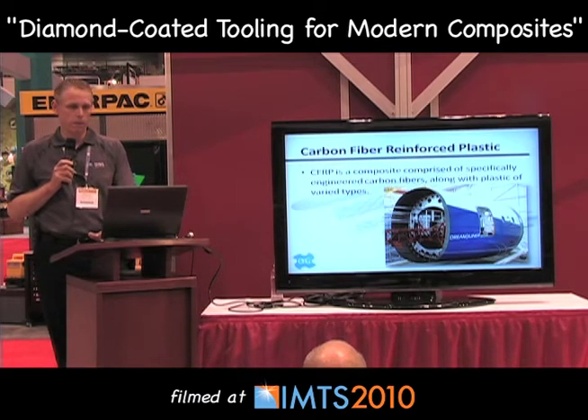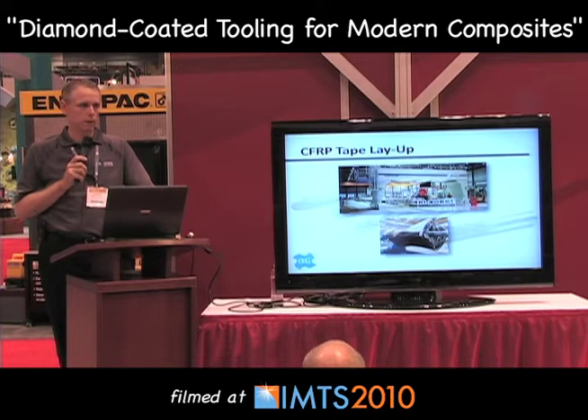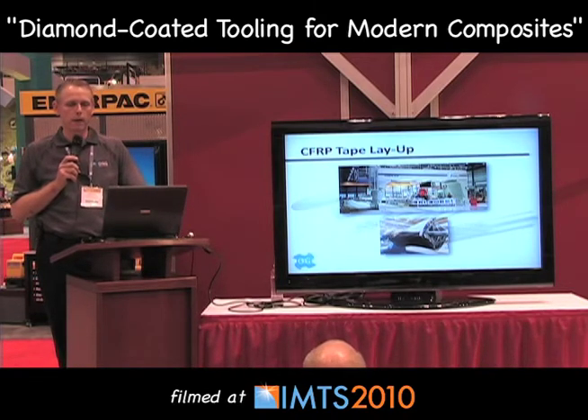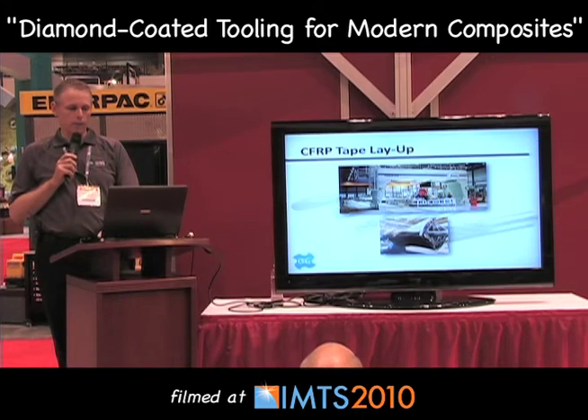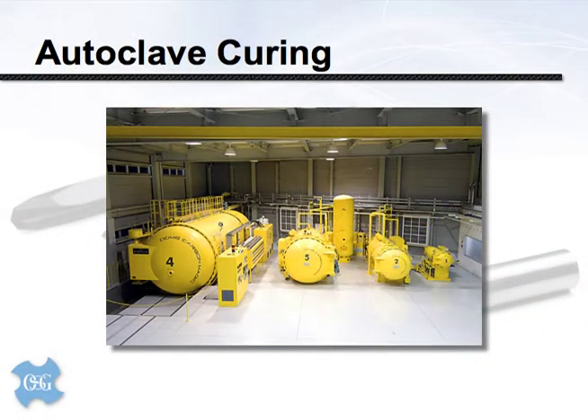CFRP can be as varied as the engineer's imagination can make it. In the case of a fuselage section, these parts often begin life with a series of tooling or mandrels. A computer-controlled tape dispenser lays carbon fiber impregnated tape in a specific direction and order, in several layers depending on the purpose of the object and where its strength needs to be directed. The carbon fibers are then loaded into an autoclave — a giant oven — and cured under high temperature and pressure to give the composite layup its final properties and strengths.